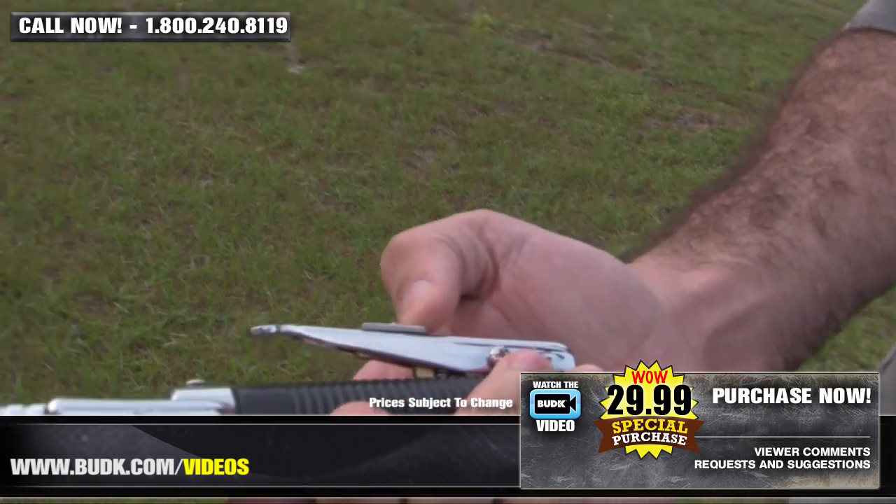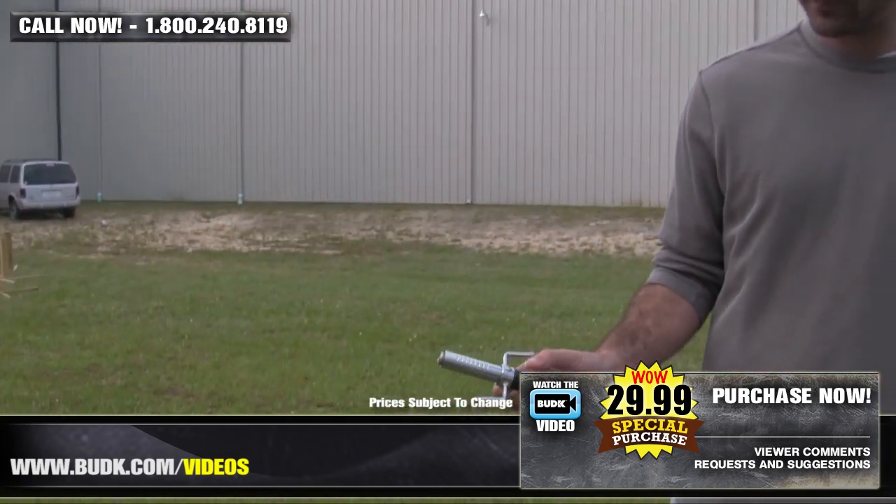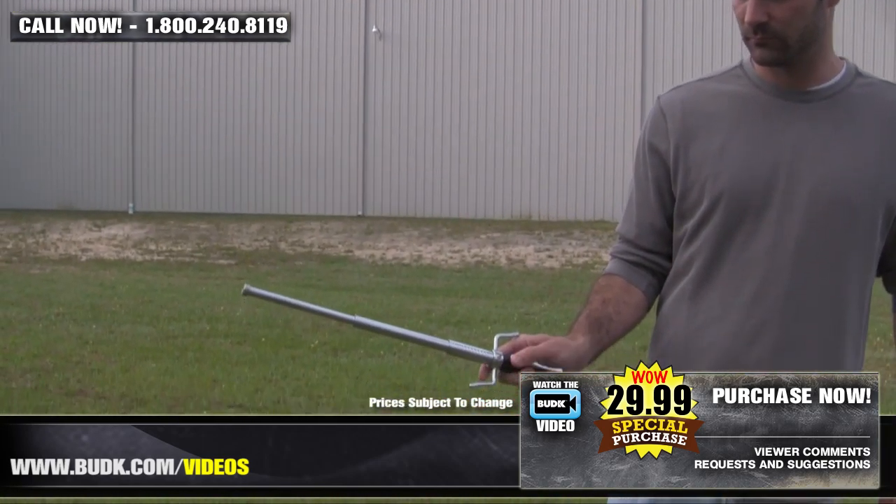This three-section steel baton extends with the push of a button. It includes a leather sheath, it's 20 inches overall, and it's six and a half inches closed.